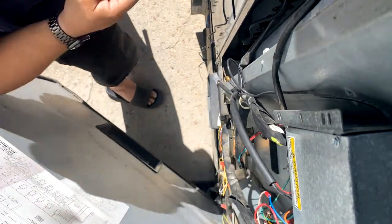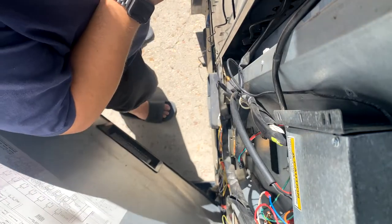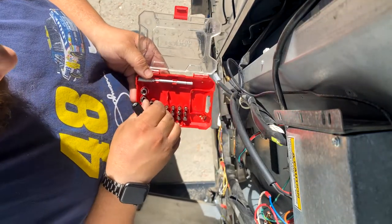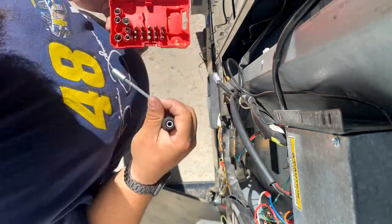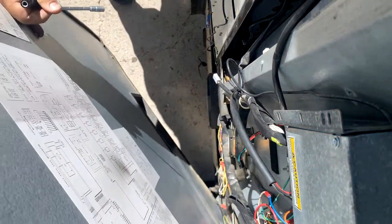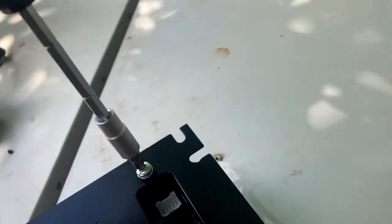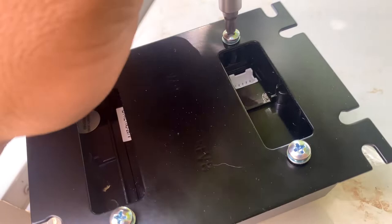On this machine there's actually an extra spot for either a second bill validator or a card reader. That's where I have it installed, similar to my other machines. The drill gets to come out to reattach the new ones. Attaching the backing plate to the bezel.